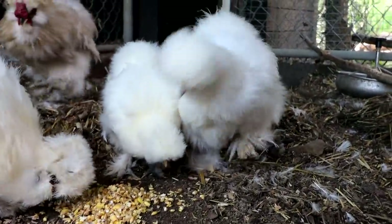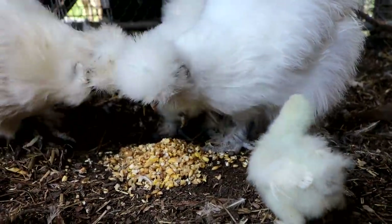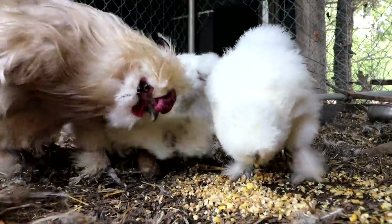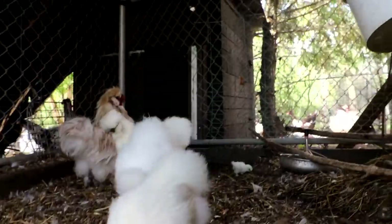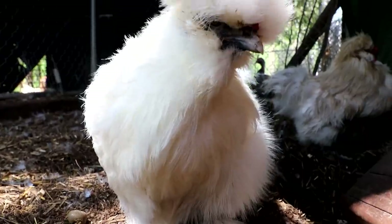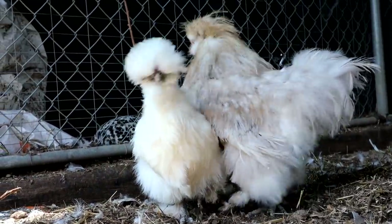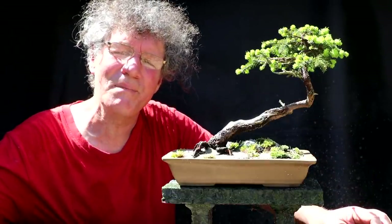We've got some brand new little baby silky chickens — let's go over and have a look at them. That's all for today. I'm Nigel Saunders, thanks for joining me in the Bonsai Zone.